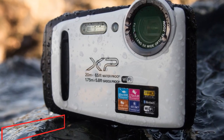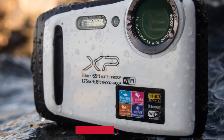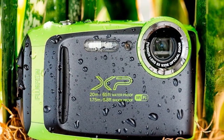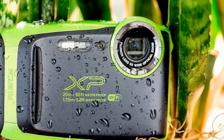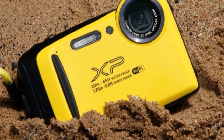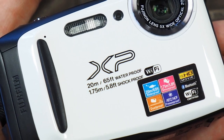Moving on to number two, we have the Fujifilm FinePix XP130 waterproof camera. Able to perform incredibly at a depth of 20 meters and withstand the shock of a fall from 5.8 feet, the Fujifilm FinePix XP130 is one of the latest models in the XP series rugged camera category from this world-famous brand, landing the second spot on our list. Hailing from the house of Fujifilm, the FinePix XP130 is a truly impeccable waterproof digital camera with the ability to perform incredibly at 20 meters underwater.